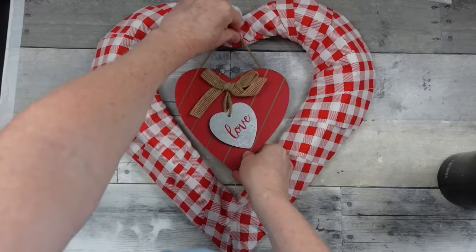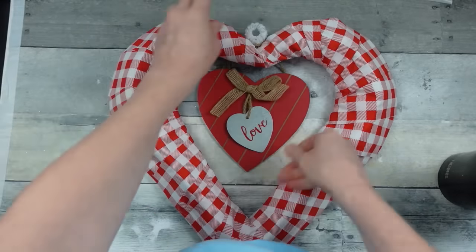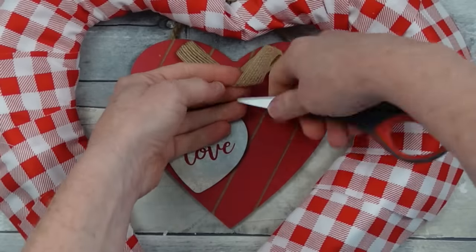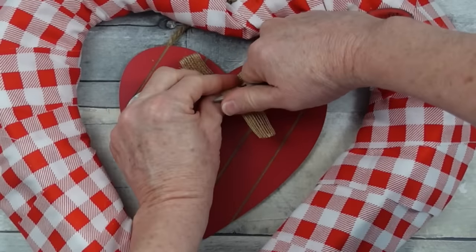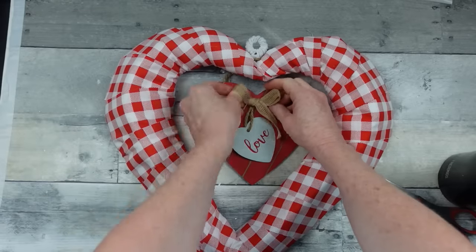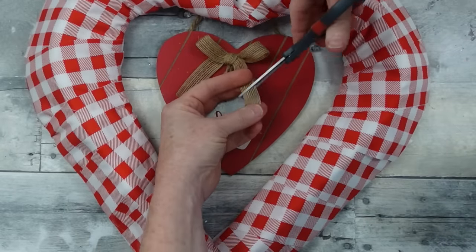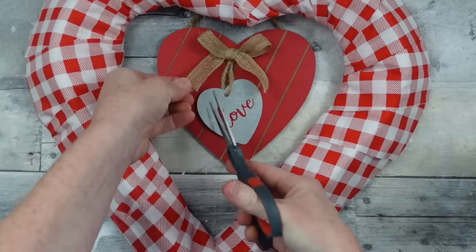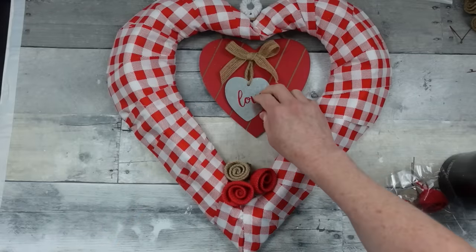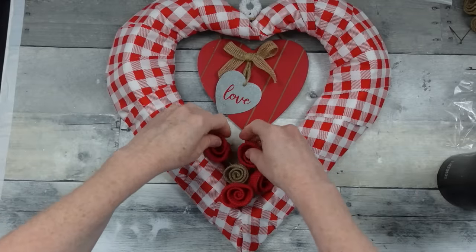You can get little hanging signs from Dollar Tree, Dollar General, Walmart — mine came from the thrift store. I'm hanging it around the back. You can straighten out ribbon by putting scissors under it and pulling down to make the loop come out. I'm using my fingers to fluff and pull out the loops of the bow. You can glue down your heart if it has dimensions and you don't want movement — whatever you choose.